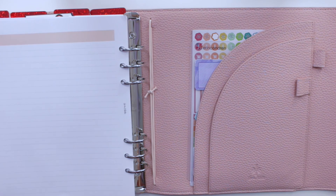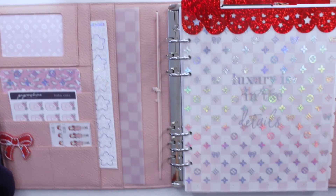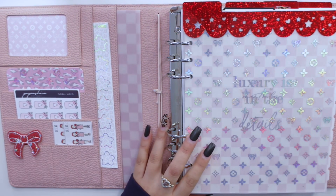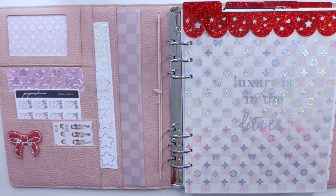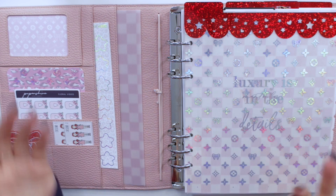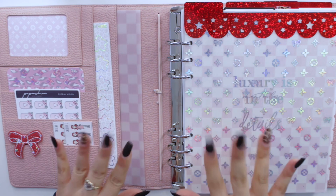That is pretty much going to be it for this setup video and flip through. I really hope that you guys enjoyed this video — if you did, please don't forget to give it a huge thumbs up and subscribe to my channel if you're not already. Hopefully you guys are all doing good, staying safe and sane, and hopefully I will get to see you guys on my next video. Bye guys!